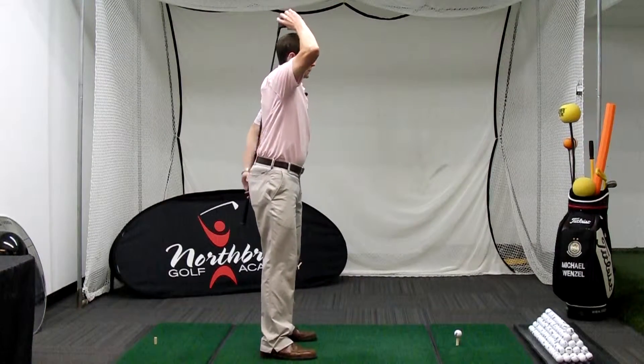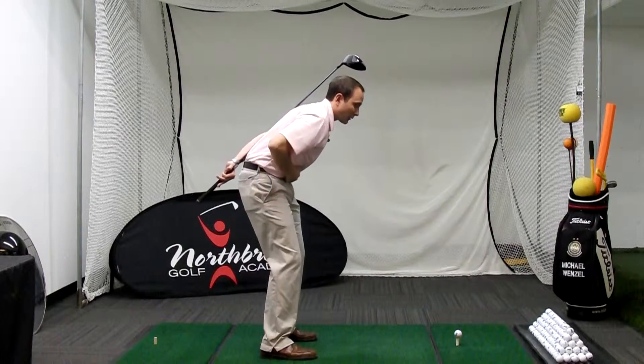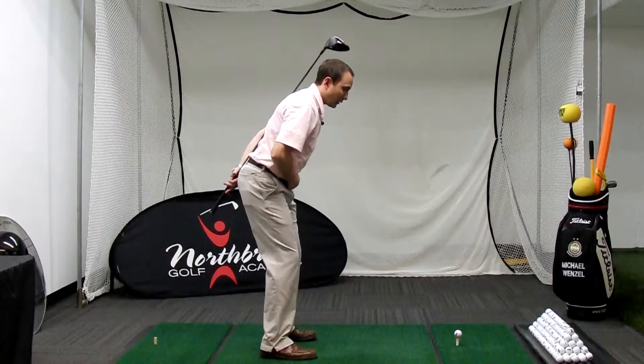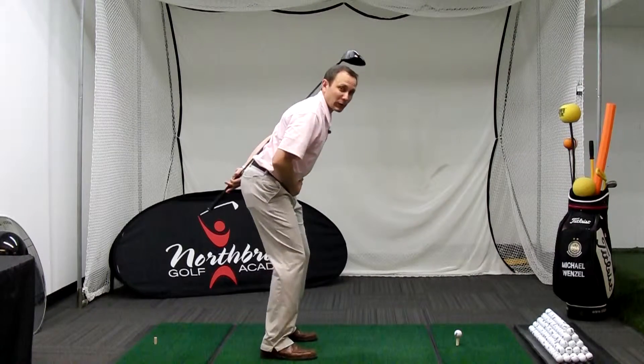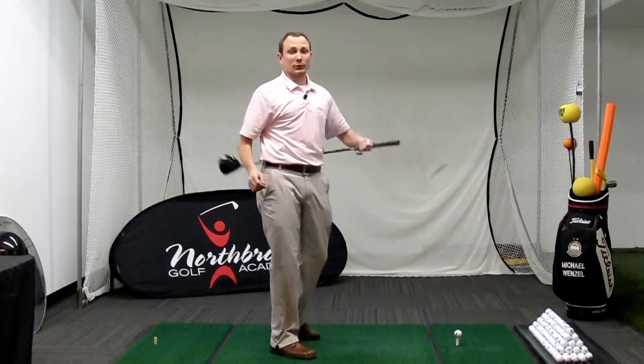The other thing you want to do is make sure that you have a flat lower back. We don't want to see any arching out or rounding in. So having a flat lower back is important because that'll help us stay athletic and help us move through our swing a lot better.